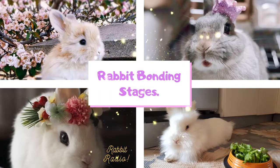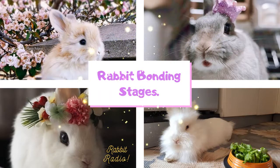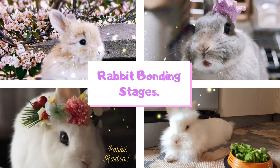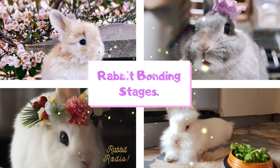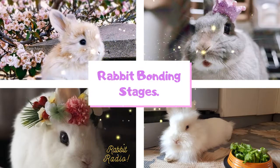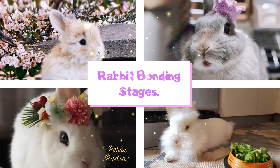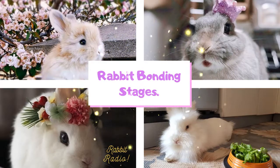Can you bond different breeds of rabbits? Yes, you can pair two different breeds of rabbits that are spayed or neutered. You also have to choose two different breeds that are similar in size. Do not choose a breed that is larger than the other rabbit, because bonding a larger breed with a smaller breed may not be successful.